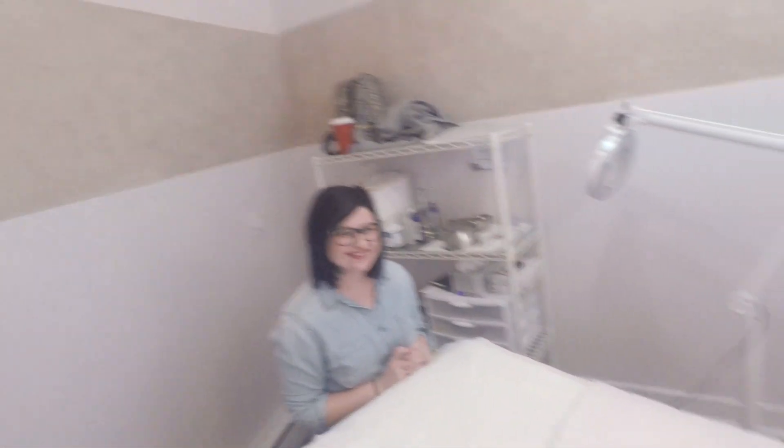Hey, we're at my facial. I'm so excited. So we're going to go through it, talk about some stuff. I'm going to have Katie explain what we're doing to my face today. All right, so we're going to cleanse our skin. Katie's going to talk about the benefits of that real quick.